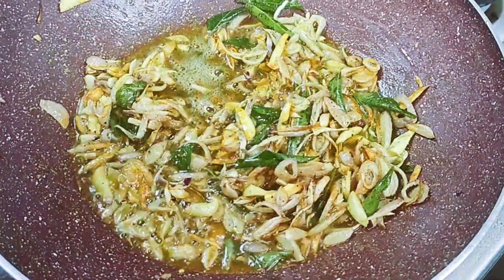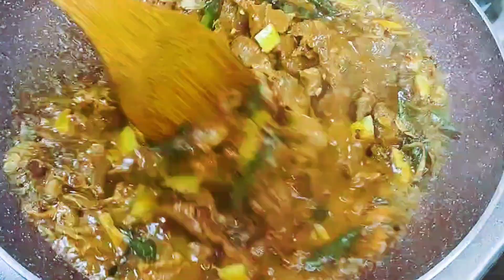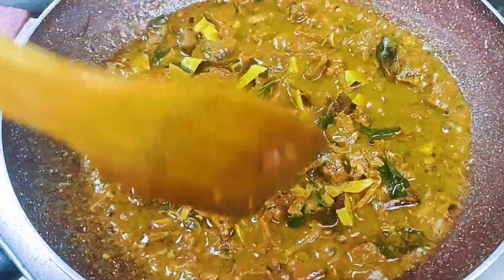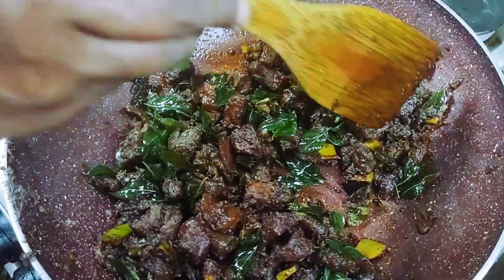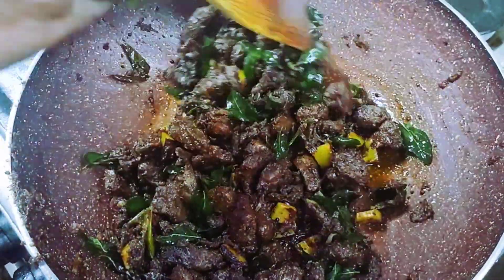Mix it for about 10 minutes and dry the gravy. You can dry the gravy until it turns brown or even dark in color. Mix it in for 10 minutes.